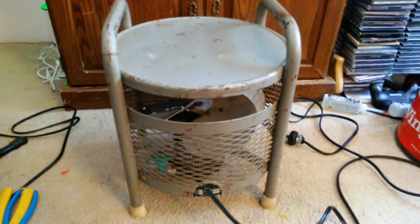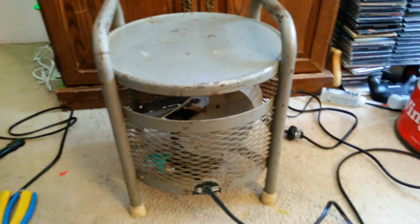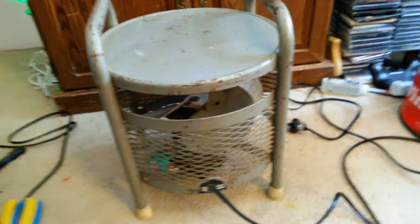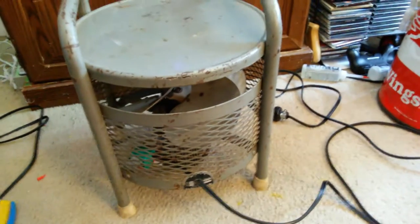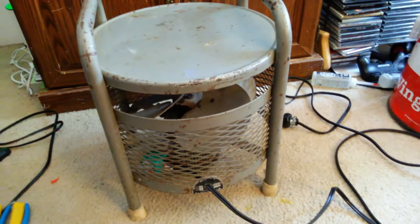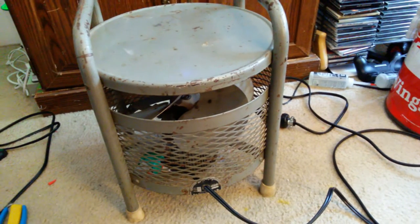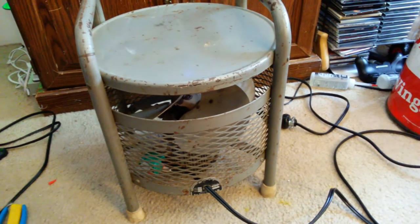Hey everyone, here we have a vintage Kiss Coat Florafan, model 7000R20, serial number 366751, 150 watts. It features a Redmond motor, model 6102, counter-clockwise rotation, 1500 RPM, 2 amps, 130 watts, 1/20th of a horsepower, and the motor serial is 4033479.